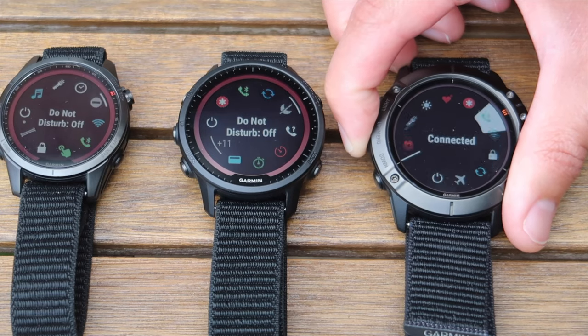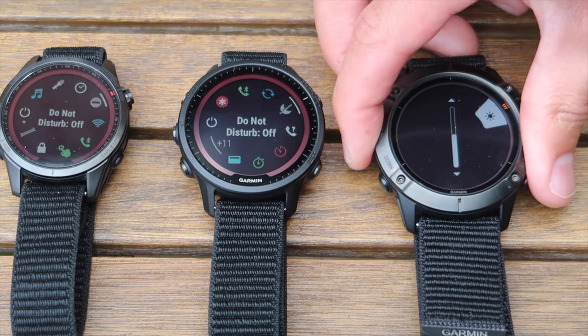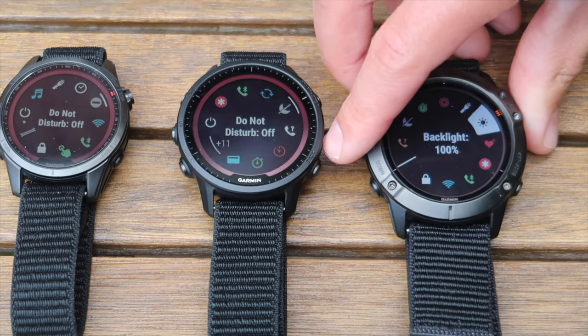Also the backlight: on Garmin you can turn the backlight down to 5%, 10%, or 100%, and change it for different activities or times of day. With Coros there isn't any of that — the backlight is just on or off.